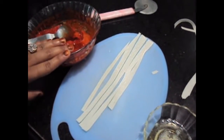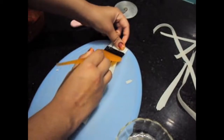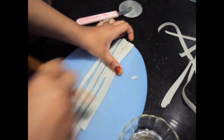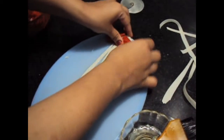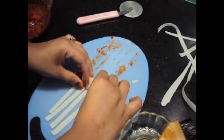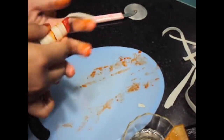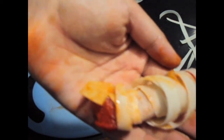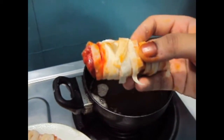Our chicken has been marinated for 2 hours. Now on the samosa patty we will apply egg wash — egg whites only. Place one piece of chicken over it and fold it like this. If you want, you can add more samosa patty stripes. Now we will fry our crispy chicken.